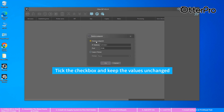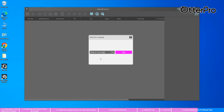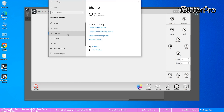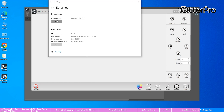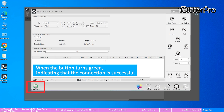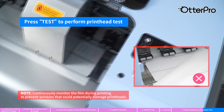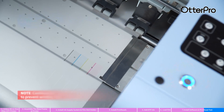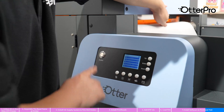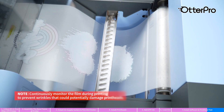Tick the checkbox and keep the values unchanged. When the button turns green, indicating that the connection is successful, press Test to perform the printhead test. Pick up the end of the film and extend it to the oven. Press the Suction button to attach the film to the oven. Always keep an eye on the film during printing.